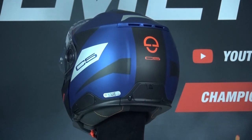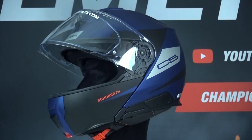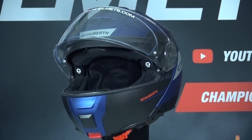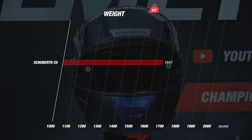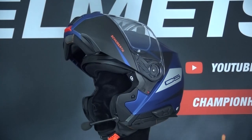The C5 comes in two shell sizes, which means that a size XS has the same outer shell as a size L — quite remarkable for this segment and a brand like Schubert. If we weigh the Schubert C5 in size M, the scale indicates 1647 grams.